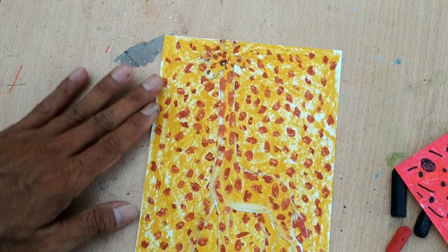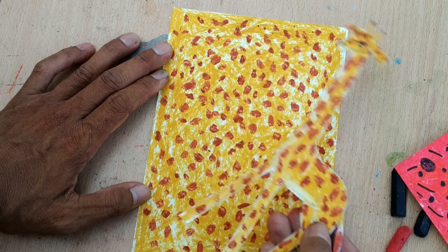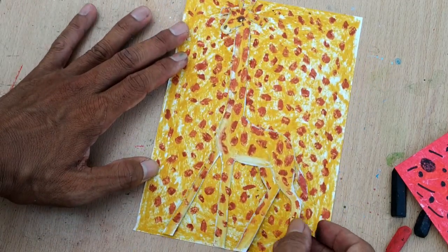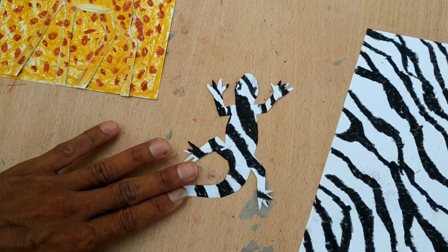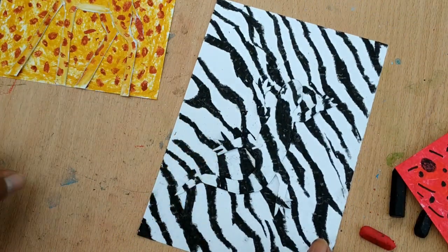Another one is this one — tell me what this is. It's a giraffe. Or tell me what this is. Yes — camouflage.